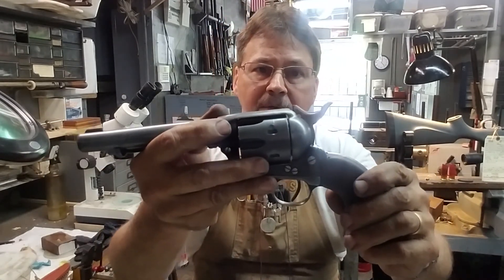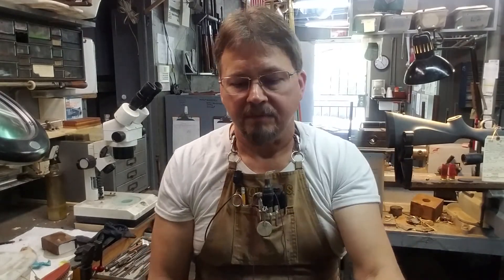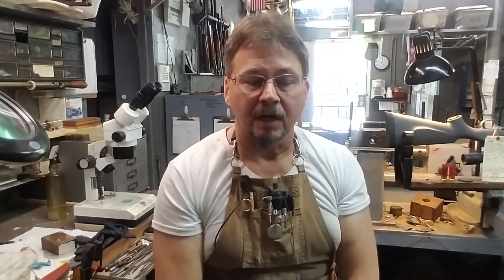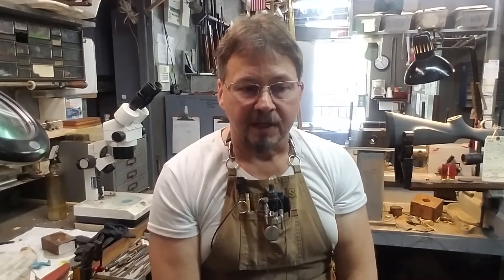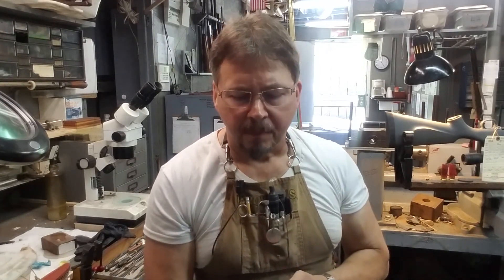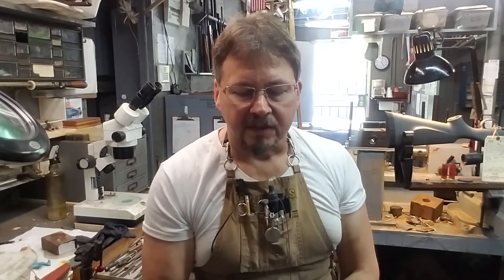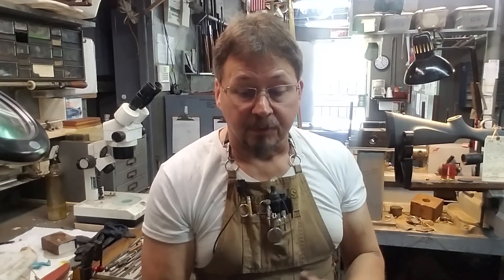We shot it and it shot great — I'm real pleased with it. If there's anything I can do for you, my number is 615-746-9668. Just give me a call if you need any guns cleaned, bluing, or whatever. You can pull up Scotty's Gunworks gun videos to see everything I do down here. Give me a call and we'll discuss it — see if we can take care of you on whatever project you've got going on. I can probably also answer some questions that'll help you do it yourself. I appreciate everybody watching these videos.